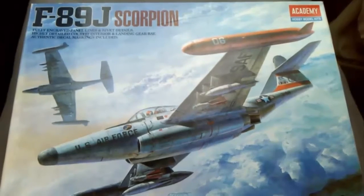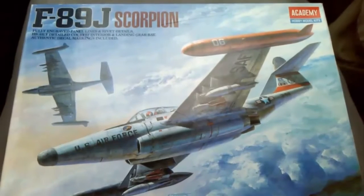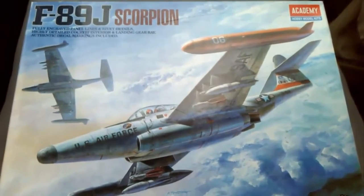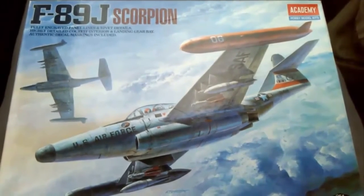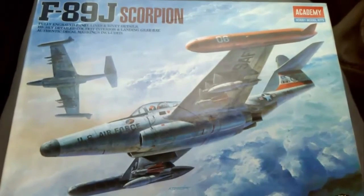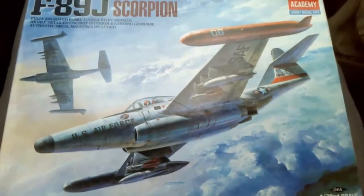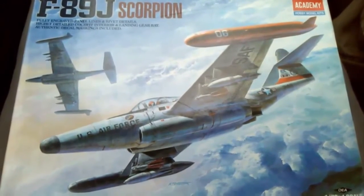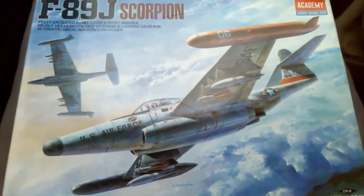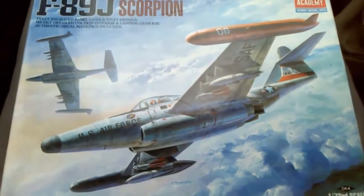So there you go — that's my review of the F-89J Scorpion from Academy, a rebox of the Hobbycraft kit from '92. I'd like to say thank you to Alan for sending me this — it's a very nice looking kit. I think it was a good idea to re-pop that kit; there's a decent amount of detail in it and I look forward to building it soon. Well, thank you very much for watching, and until next time, keep modelling and have fun. Bye.